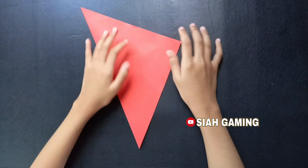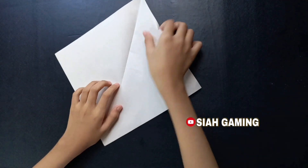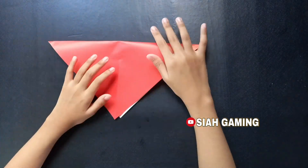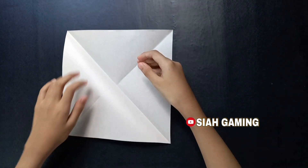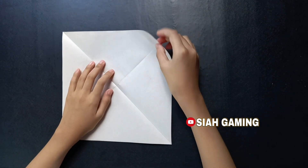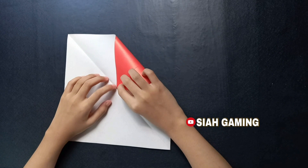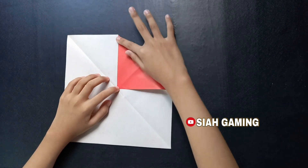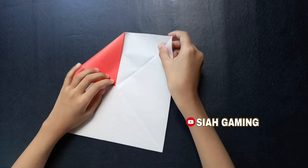Now it's like this and now do the same thing on the other side. Now you will take the corners and put their edges into the center. And now do the same thing on the other side.